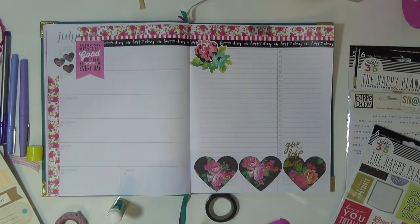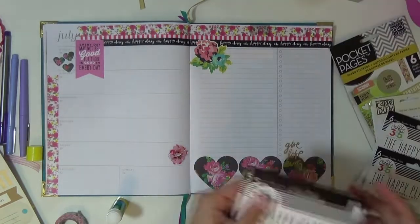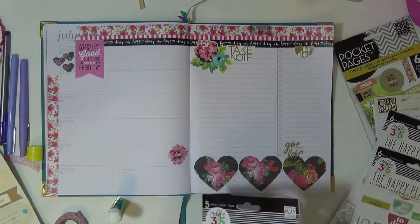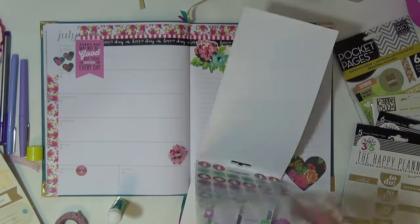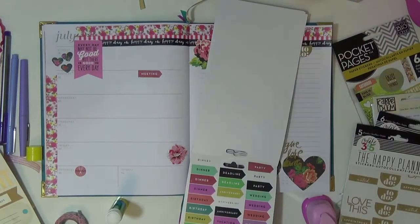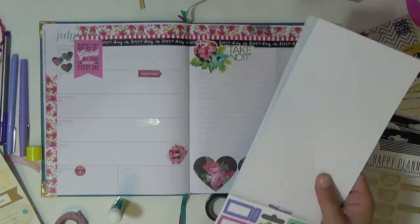Going in with more stickers from my collection. These are all from Heidi Swapp, from her Memory Planner from last year. These are more Happy Planner stickers — one says 'to do,' one says 'take notes,' and then there are some that say 'haircut appointment,' 'meeting,' and 'reminder.'